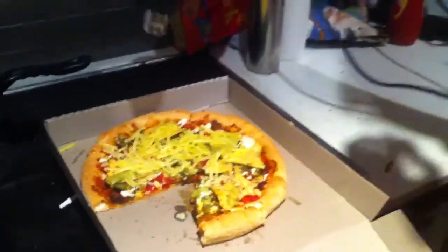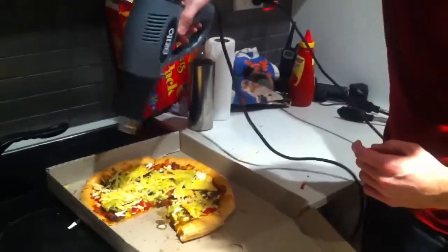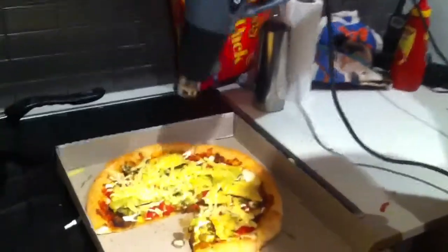Have you got a light touch? No. Only a heat gun. That's awesome.